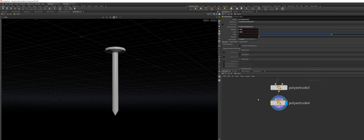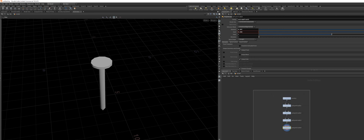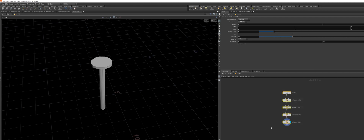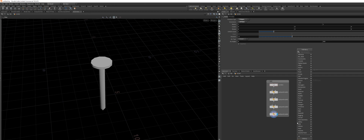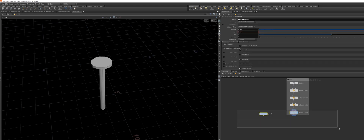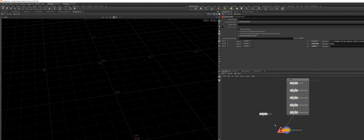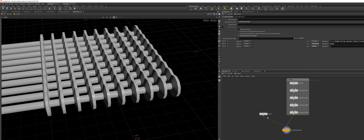Next up, we want to create the plane we want to scatter the nail onto. I will organize this by selecting all the nodes we just created, hitting Shift O, and naming this group Nail. Then I'm going to drop down a grid node to scatter my objects onto. When I select both of these, hit Tab, and look for the Copy to Points node. The target points should be the grid, and the nails should be on the other input.